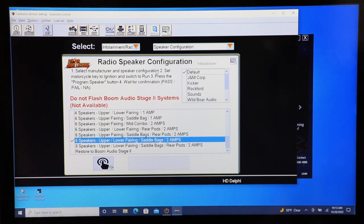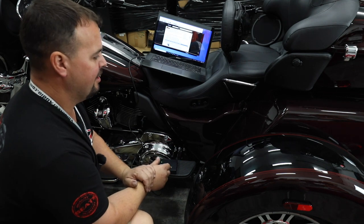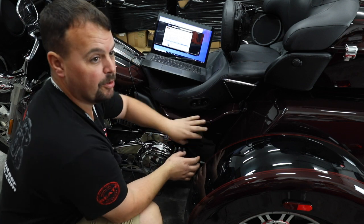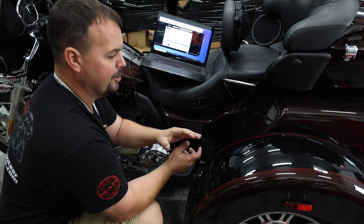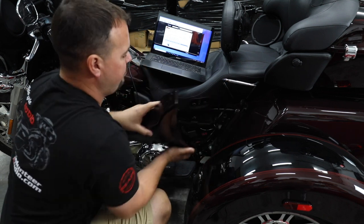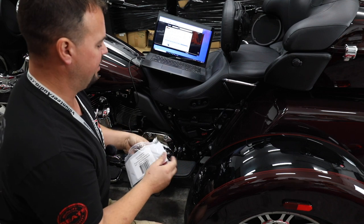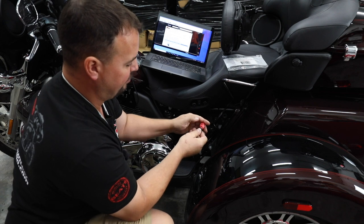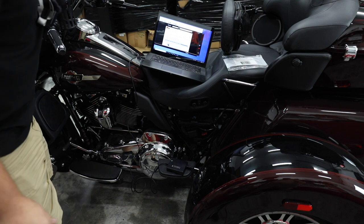Now let's move to the bike and get connected. On this beautiful 2022 Tri-Glide — if you had a road glide, street glide, ultra, or electra glide, the location is slightly different. It's going to be on the left side of your bike, right in front of your bag. You'll need to take your bag loose or lean it out to remove the side panel over your fuse panel. On this Tri-Glide, you simply pull out on the panel to remove it. Since this is a 21 or newer, you're going to have a red connector at the bottom of the fuse box — press the tab and slide it out, then plug in the connector we sent you. It will mate up, then plug that into the Alaris box. Turn on the ignition of your bike, and the computer will make a noise letting you know you're connected. Make sure your radio volume is turned all the way down.